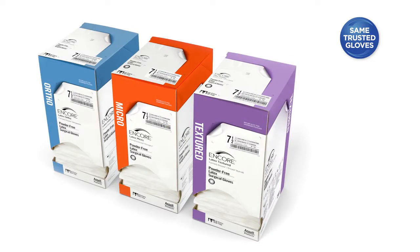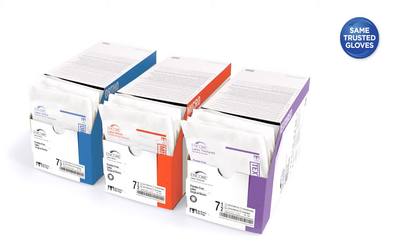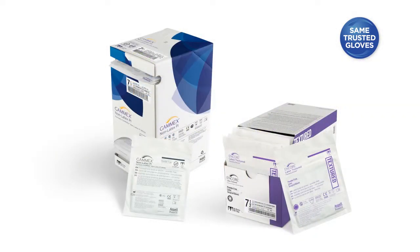Best of all, these unique boxes may be stacked and opened either vertically or horizontally, whichever way is most convenient for you. With our new user-friendly packaging designed to fit how you work, you will enjoy your favorite Ancel gloves with all the conveniences our new pouch and dispenser packages offer.